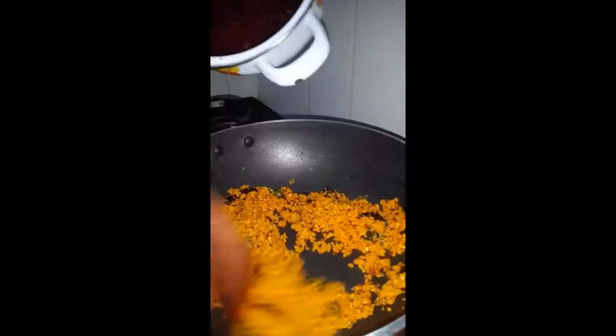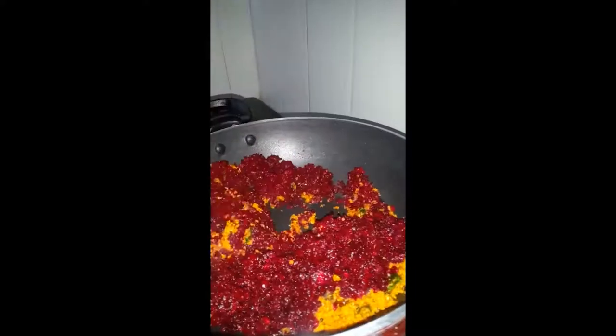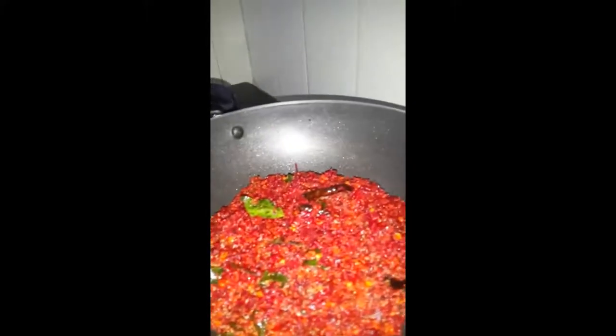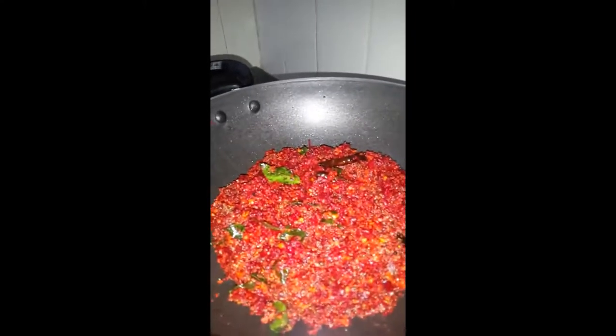Now we have added everything. Stir it well for about 2 minutes on medium to low flame. Add some salt to taste. On low flame, cook it for 5 to 7 minutes with the lid on, and that's it — it's done.